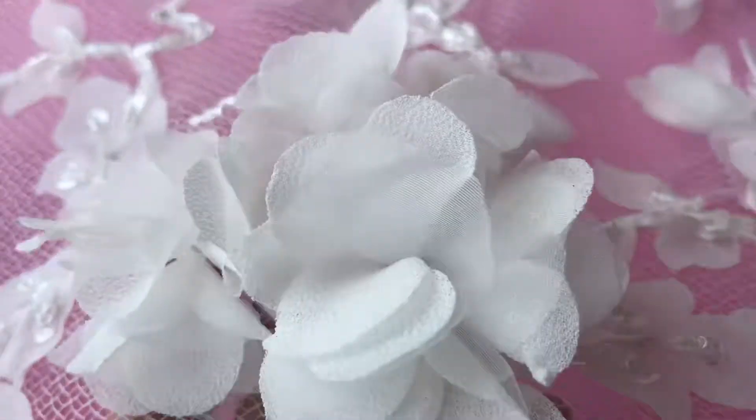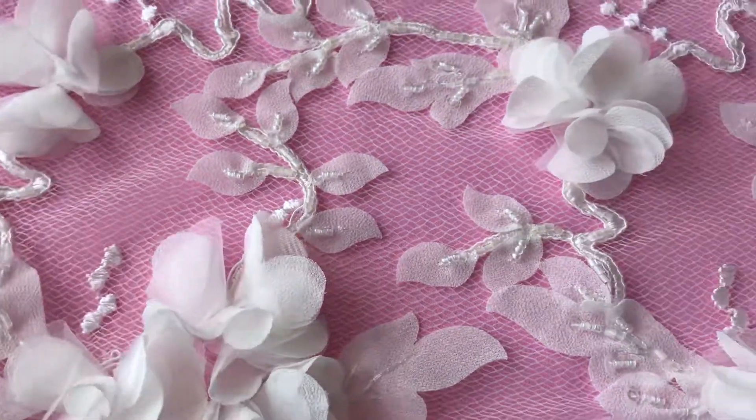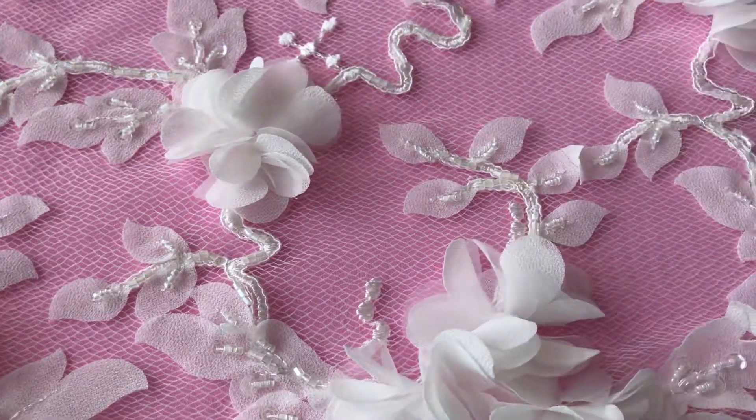As you can see, they stand quite proud of the lace — very dramatic. We've also got a lovely picture of this lace made up into a dress on the website, so do have a look.